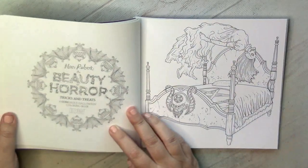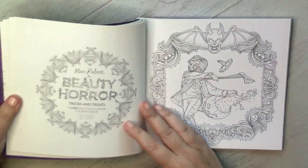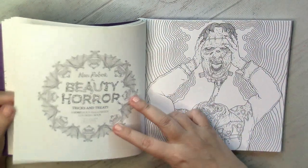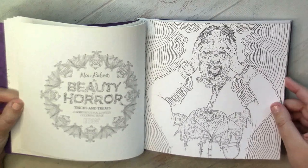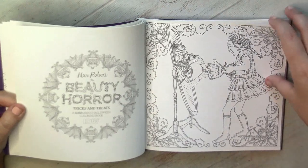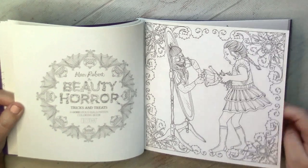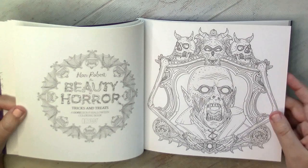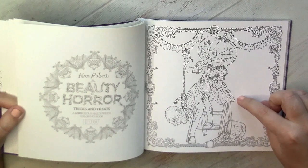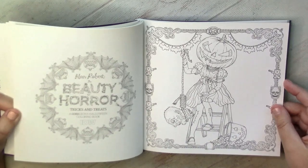I hope that if you saw the title of this video, you are already familiar with the style of Alan Robert — that you won't be expecting a book about flowers, kittens, and bunnies. It's a book about horror. But I would say Alan Robert made quite a nice line between totally disgusting and charming horror pictures. We can always select something more creepy or less creepy — this one is definitely a nice picture for Halloween without any too hard horror elements.